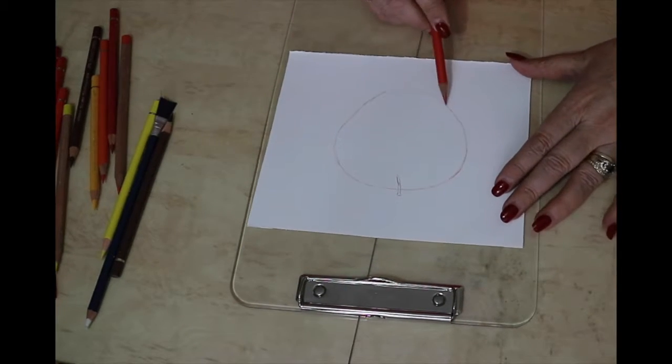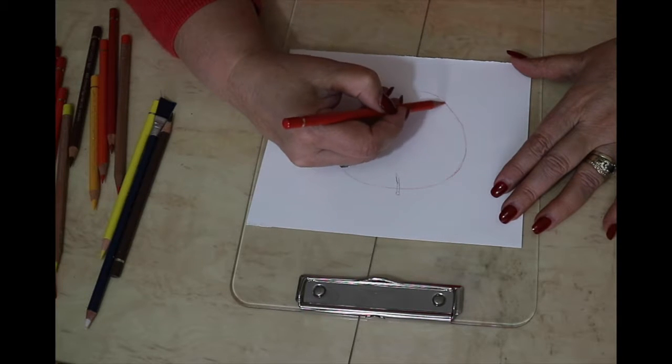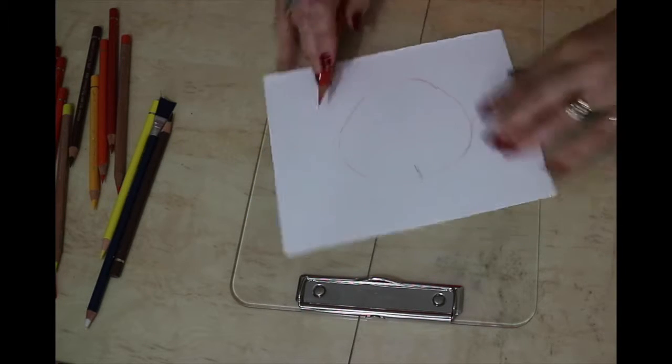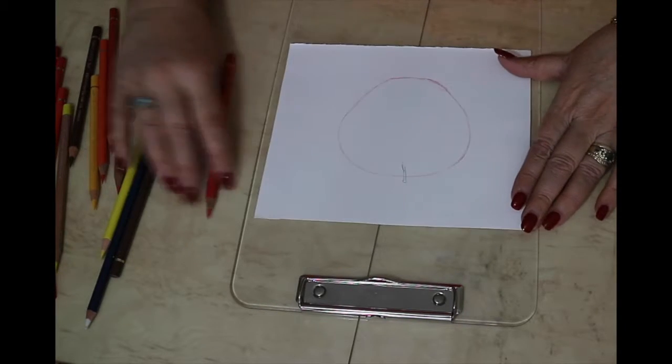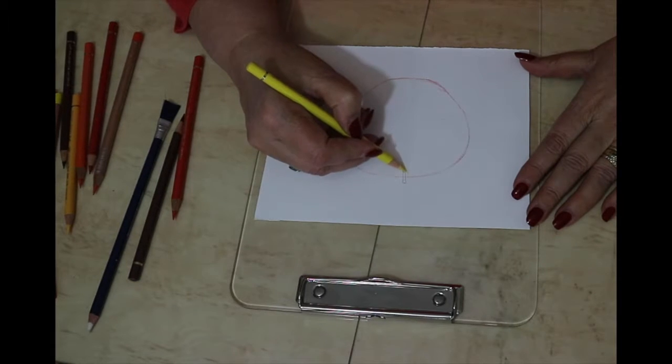I'm using the Polychromos and also the Caran d'Ache Luminance. The paper I am using is Stonehenge — not from the pad but the individual sheets that I have cut down to measure.